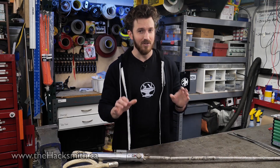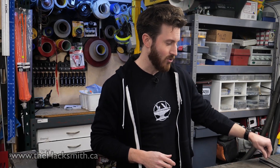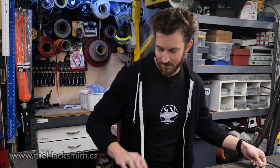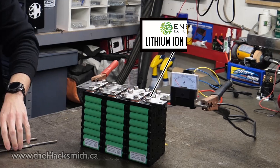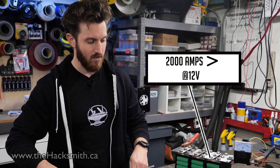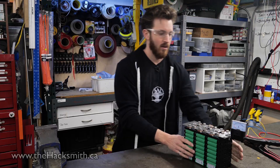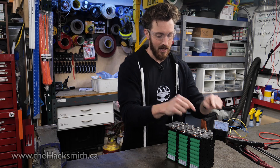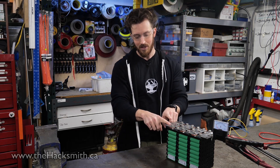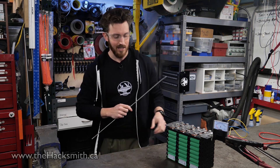Some of you guys suggested using titanium, which is an interesting idea. I happen to have some titanium right here, so let's try running a whole bunch of electricity through it and see what happens. We have a lithium-ion battery pack over here, capable of putting out over 2,000 amps at 12 volts. We've connected the battery pack negative terminal to the table, which means if we connect anything between the positive terminal and the table, it's going to spark like crazy and get red-hot.